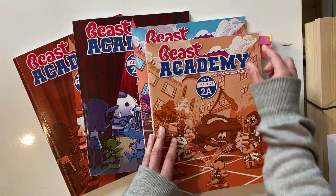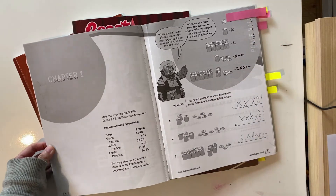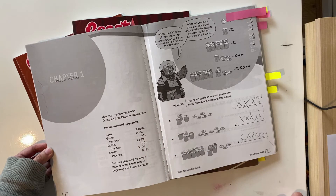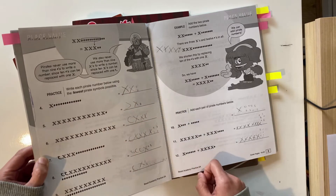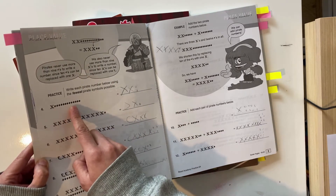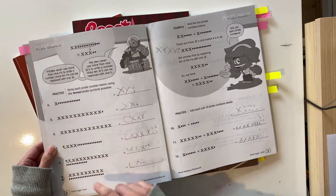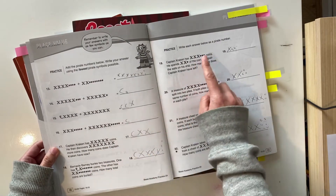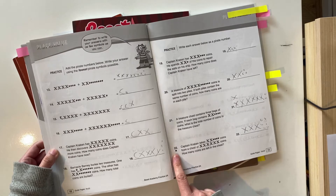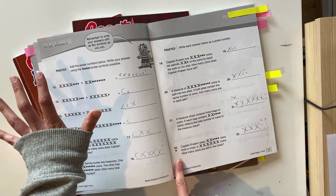Now let's look at the workbook. They've done some examples — here are the coins and the symbols that should represent them — and then you get a go at three questions. And when I say Beast Academy moves fast, this is what I mean: you've done your three basic questions and they're already adding on. Now they've given you the symbols and you have to write them in the fewest pirate symbols possible. So if there are more than 10 dots, you replace 10 of them with an X. You do a page of those, then move on to addition with the symbols, then word problems. There's also a star question, which means it's a little bit harder.